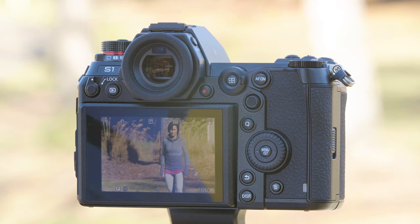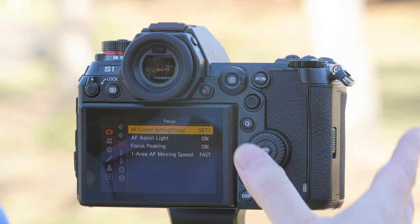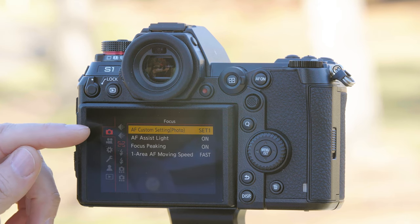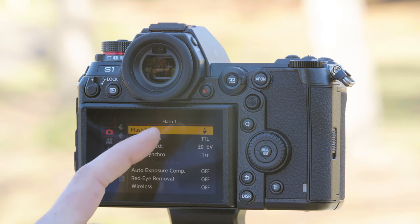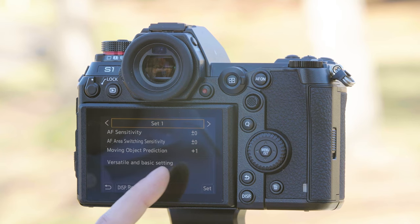For this photo example, we're going to have Don run from right to left perpendicular to the lens. We're going to set the camera to 225 area autofocus and leave it in the autofocus custom set. To access this, go to the top option which is the photo camera, the focus setting, and it's the top option. We're going to leave it in Set 1 — Set 1 is for versatile and basic settings.